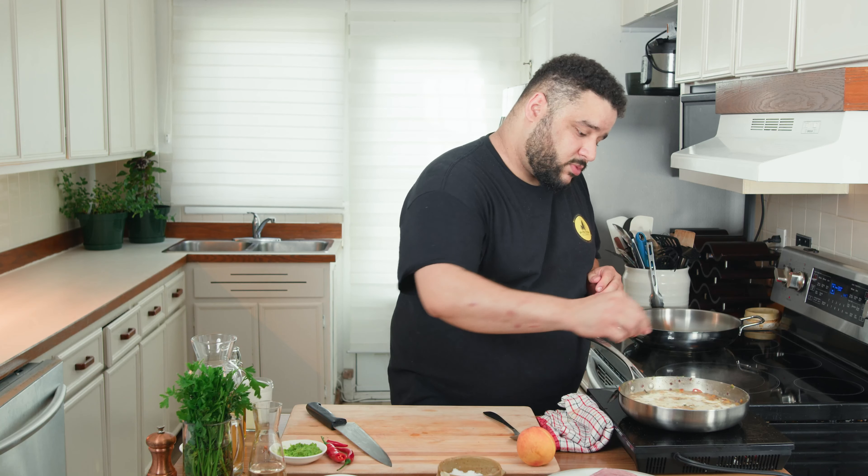Now that it's nice and reduced, let's add our cream — a little bit more. A little pinch of salt, and then we're gonna set it aside and let it simmer and reduce slowly while our pork chop is cooking.